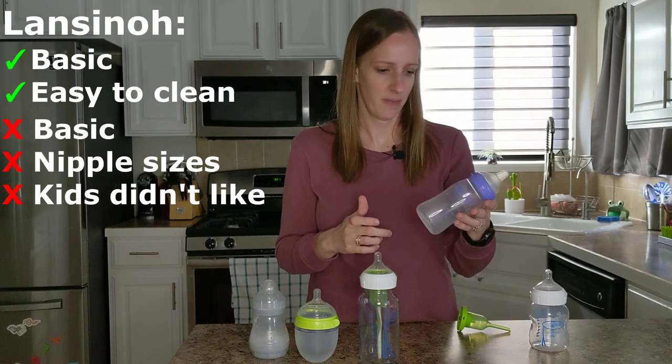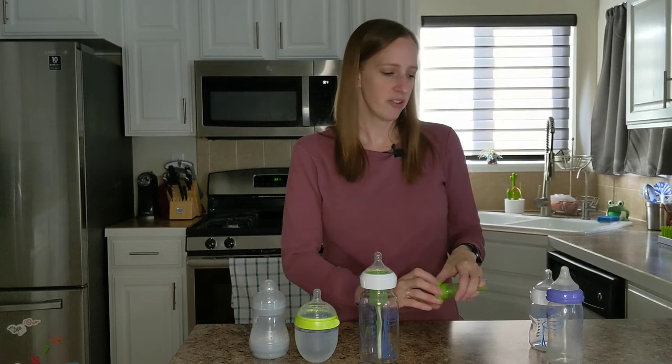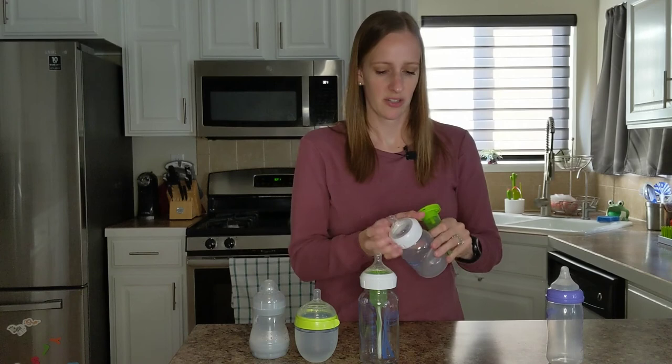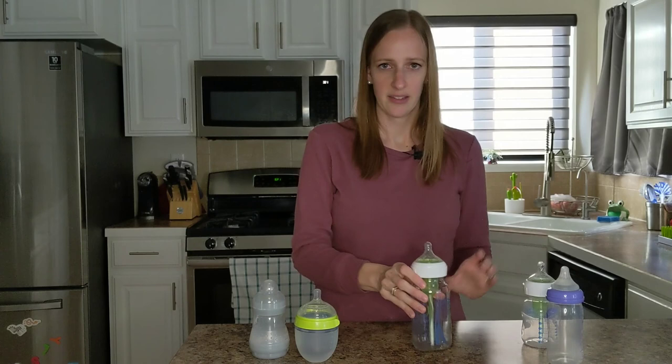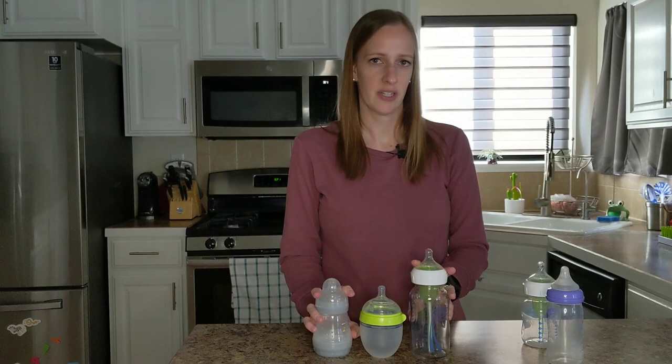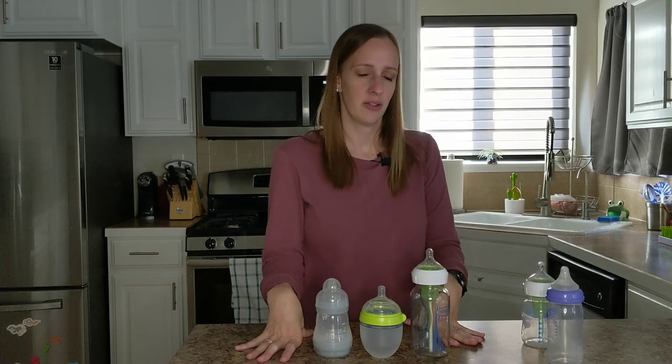We tried a couple of others that I don't even have here because we didn't keep them. There was one that was like a Tommee Tippee one that they absolutely hated. There were a bunch that we went through. So I would say our favorites were the glass Dr. Brown's, the Komotomo, and the MAM — those would be our choices. But every kid is different; you might have to experiment yourself and see what you like and what your child likes. I hope you enjoyed this video — please like it and subscribe to our channel for more content like this. Thanks, bye!